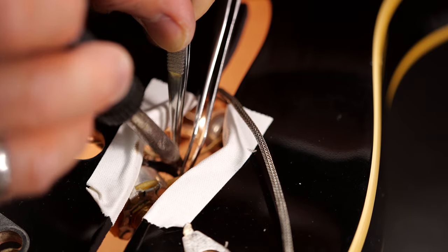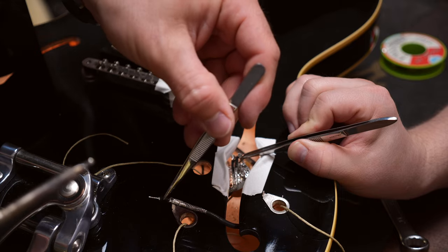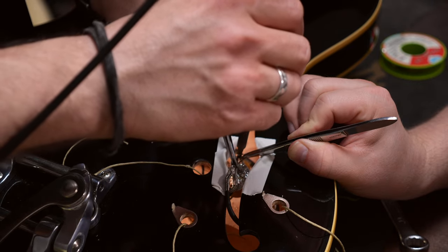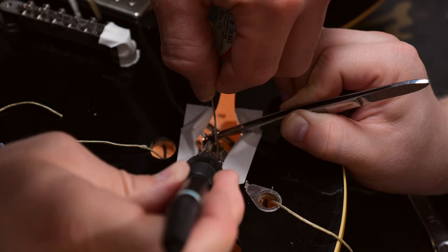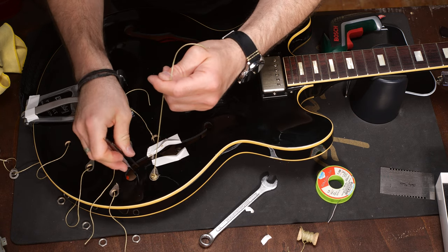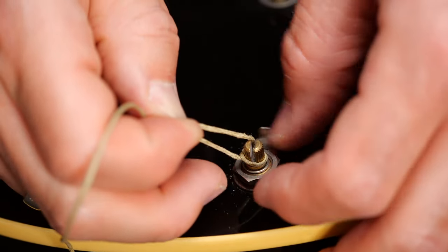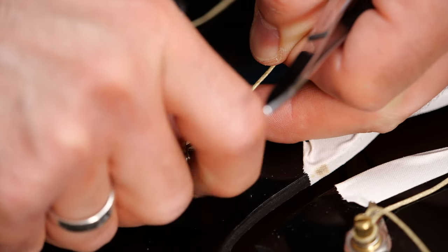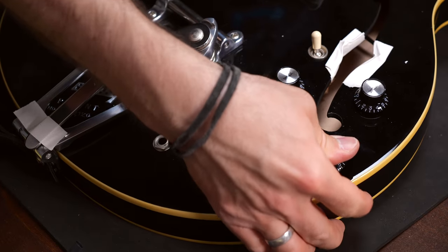You have to solder the pickup's hot wire on the lug and the ground on the backside of the pot. In case you need some help with soldering, especially with Gibson style braided wires, we have an episode for you — you'll find it in the description box below. Remember, whenever you're soldering it's super useful to have a third hand or a helping hand. When you're done with soldering, pull all the parts back in their place and tighten the nuts.